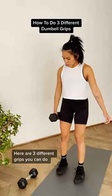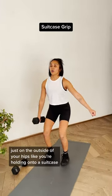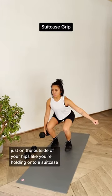Here are three different grips you can do with a dumbbell for a squat. A suitcase grip — just on the outside of your hips, like you're holding on to a suitcase.